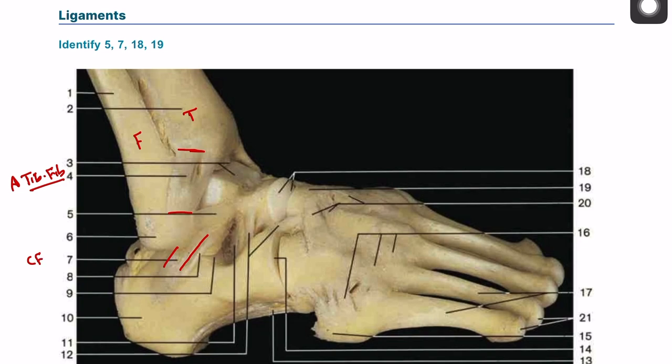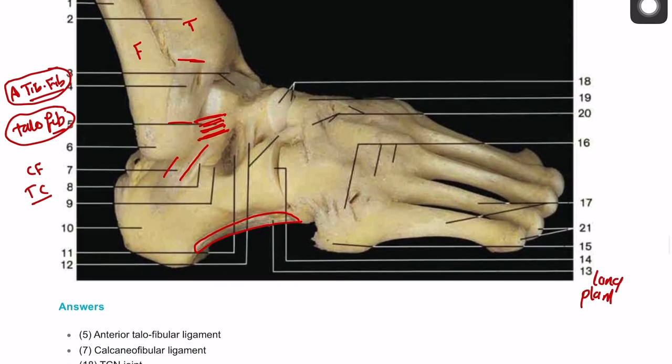There is another ligament, number eight, coming from the talus to the calcaneum, so it's called the talocalcaneal ligament. And number five, there is another one between the talus and the fibula — the talofibular ligament. These are the important ones: the anterior tibiofibular and the talofibular are important, and you can also add the calcaneofibular ligament. There is also another ligament on the plantar surface of the foot — it's quite long, so we call it the long plantar ligament.